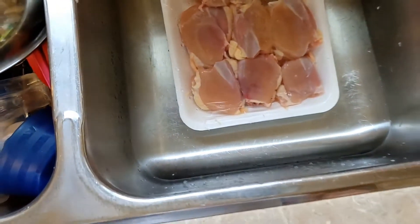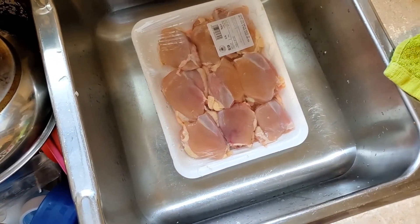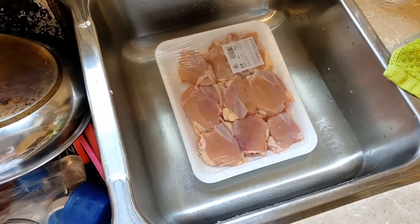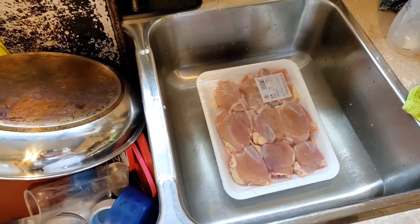I find chicken thighs are the best to use with this recipe, so I just have my chicken thighs in the sink. These are boneless, skinless chicken thighs. I've done them with chicken breasts too, but I do find the boneless, skinless chicken thighs turn out the best.